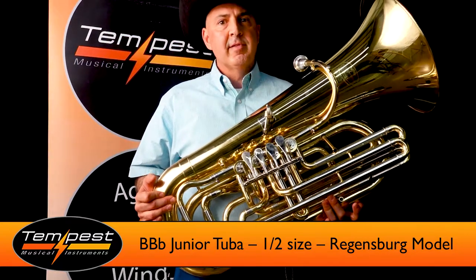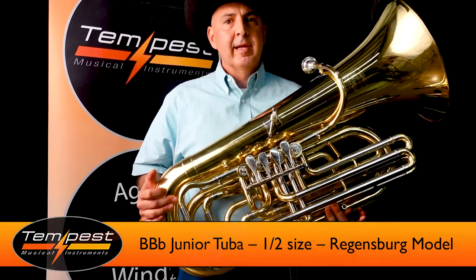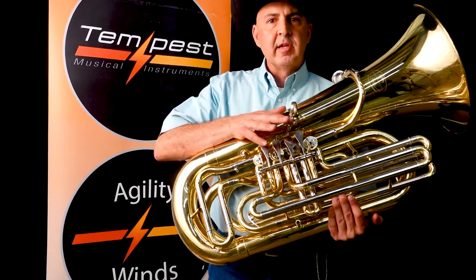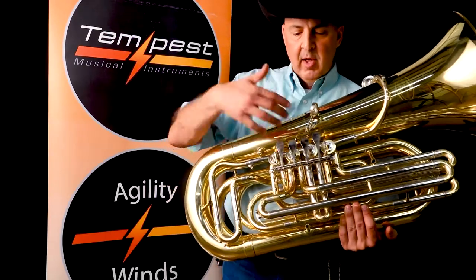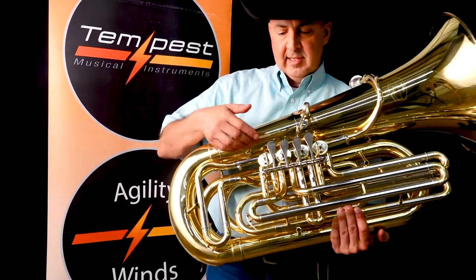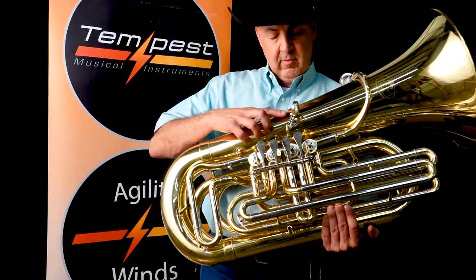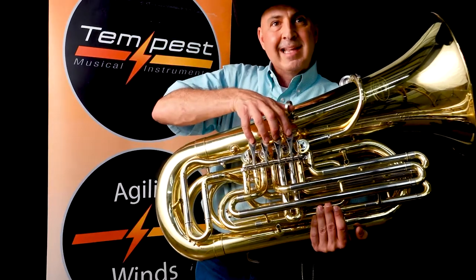A couple things about this instrument that make it such an amazing beginner horn: number one, four valve rotary. Four valve — very important for young students to start off with that option. Also, the rotors are backwards in the sense that a small hand can get in here. We have an adjustable finger ring, so from left to right, a young student with small hands can get their hand in there.